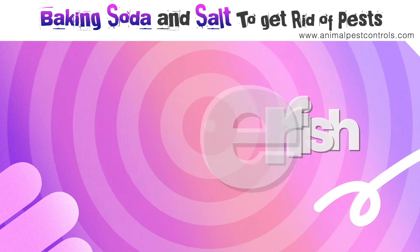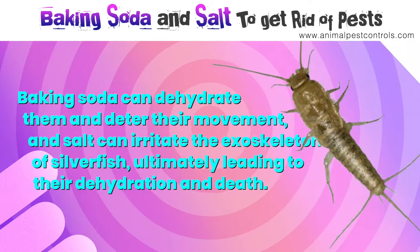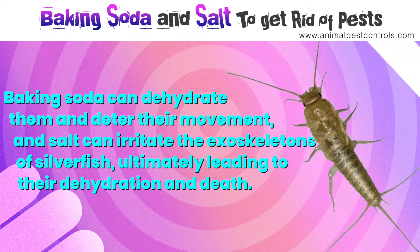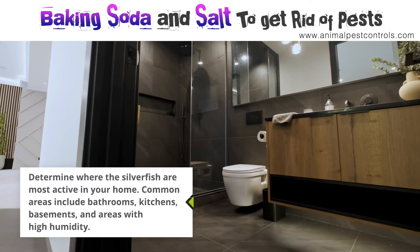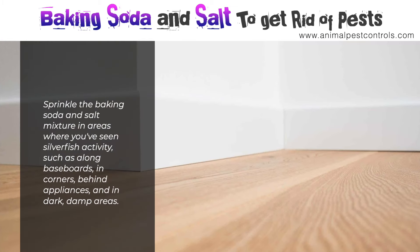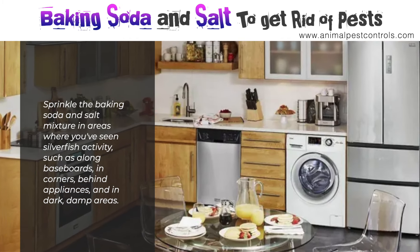Number seven: silverfish. Using baking soda and salt to get rid of silverfish is a DIY method that can help deter these pests. Baking soda can dehydrate them and deter their movement, and salt can irritate the exoskeletons of silverfish, ultimately leading to their dehydration and death. Combine equal parts baking soda and salt in a bowl. Common active areas include bathrooms, kitchens, basements, and areas with high humidity. Sprinkle the mixture in areas where you've seen silverfish activity, such as along baseboards, in corners, behind appliances, and in dark, damp areas.